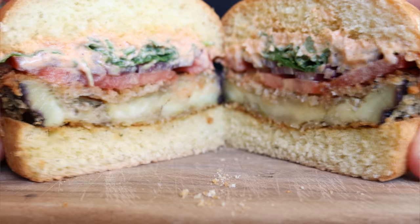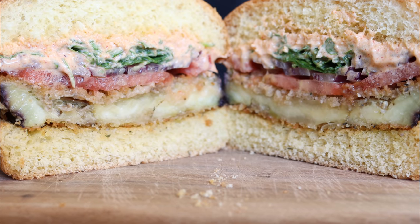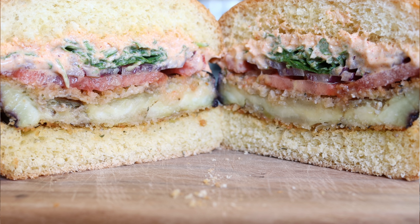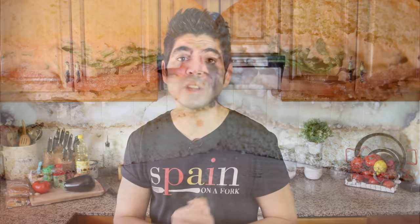We're talking the Mediterranean crispy eggplant burger with a spicy yogurt sauce. Not only is this burger super delicious, but with the technique we're going to use to prepare and cook the eggplant, it's going to have the most incredible texture and flavor. This burger is so easy to make with simple everyday ingredients, and if you serve it next to some roasted potatoes and a glass of Spanish wine, you've got yourself one amazing meal.